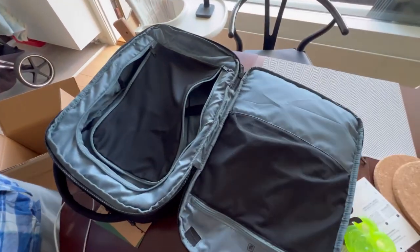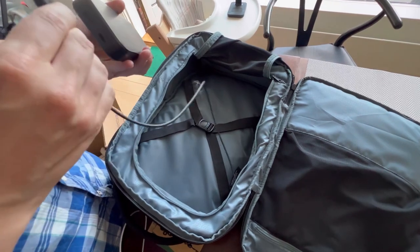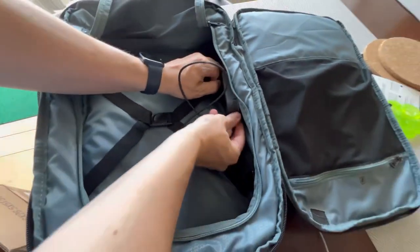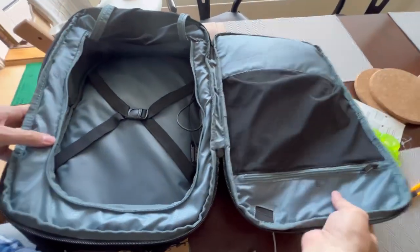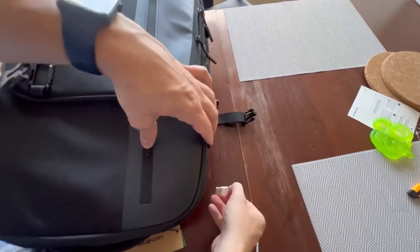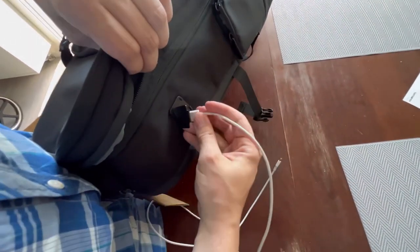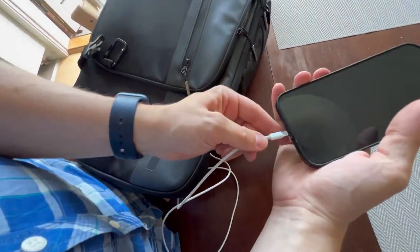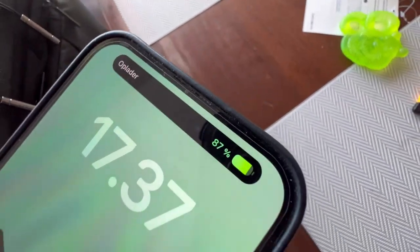Now I'm going to show you how to plug in the power bank and use it to charge your phone. There you have it — plug in the cord, boom. Then get your phone and try it. There you go — as you can see, it's charging!